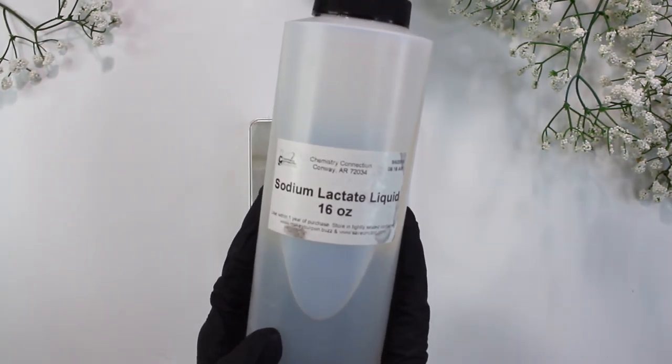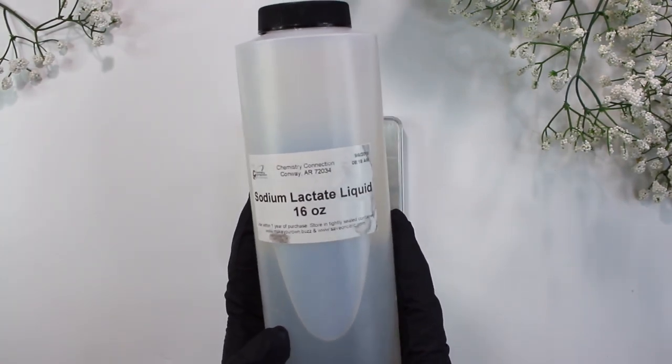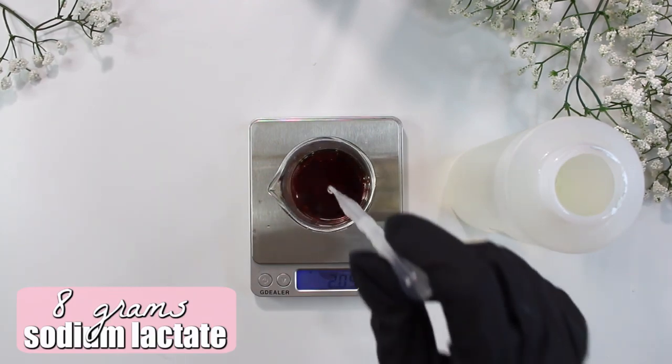Next up, we have sodium lactate liquid. This is a natural humectant and moisturizer that will help moisturize your hair, but it will also help harden the shampoo bar. I added in 8 grams of the sodium lactate liquid.